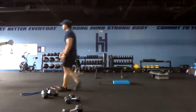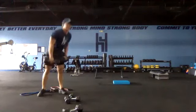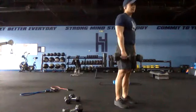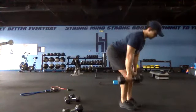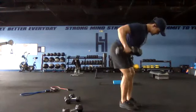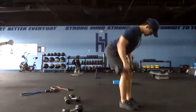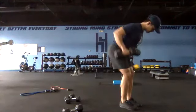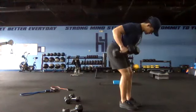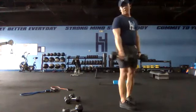Back to our row and deadlift combo with dumbbells this time, just to switch it up. Get set and go — two rows, one deadlift. Fifteen seconds — shooting for maybe five or six. Row, row, and then drive through the heels, engage the hamstrings. Squeeze in one more — three, two, one and switch to our mountain climbers.